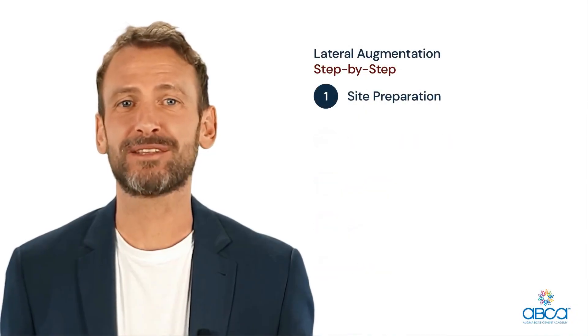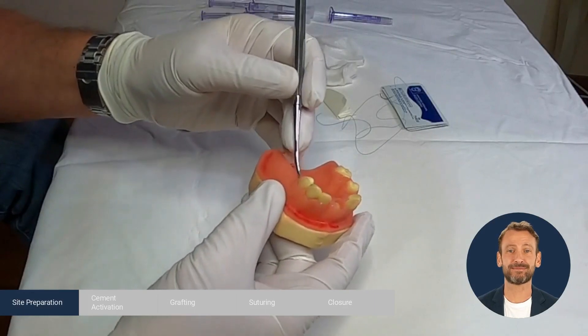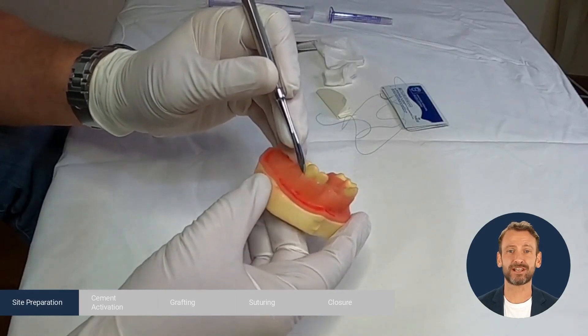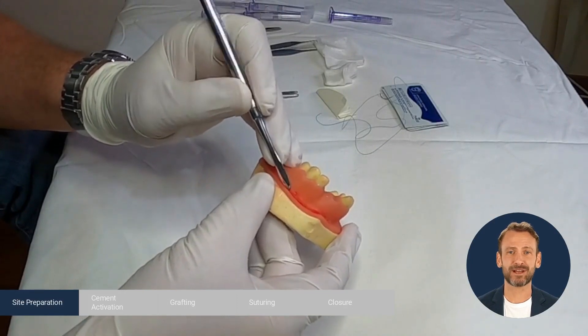Site Preparation. First we need to design the flap. Mid-crestal incision, intrasulcular, and then one vertical cut that should not exceed the mucogingival line by more than 3 mm.